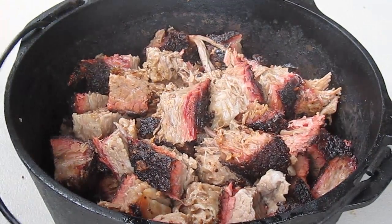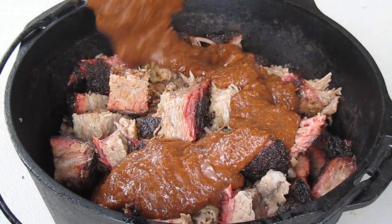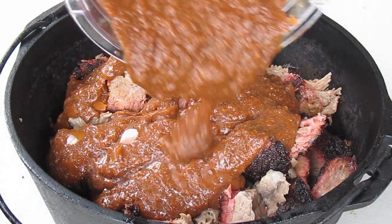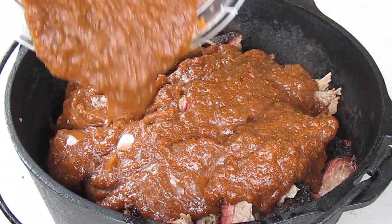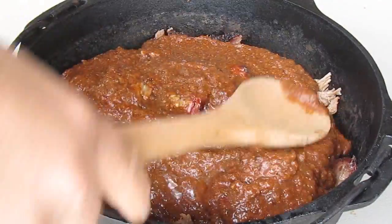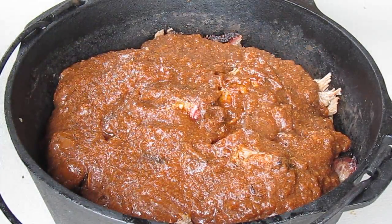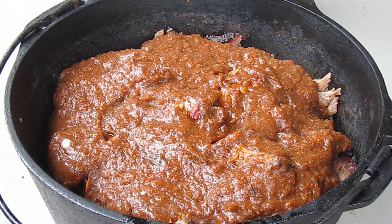So I'm going to pour that sauce over these burnt ends — I'm not going to use quite all of it. Then we are going to put that back on the smoker for an hour or an hour and a half. So we'll be back.